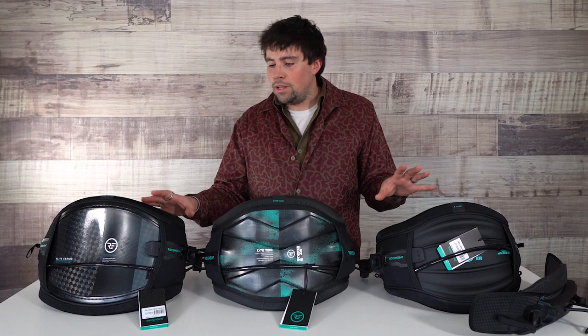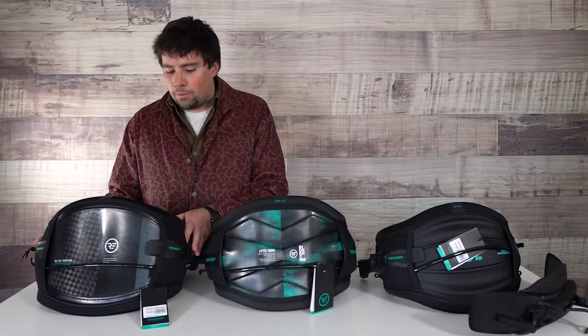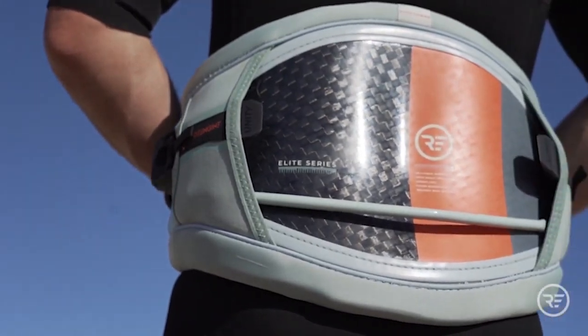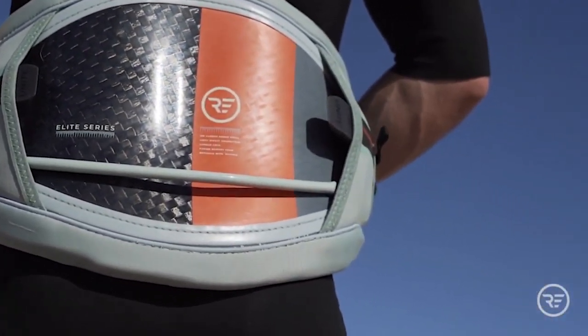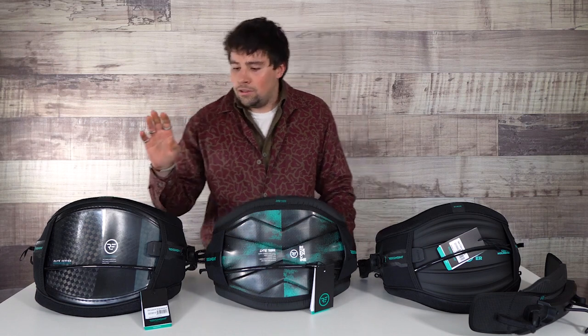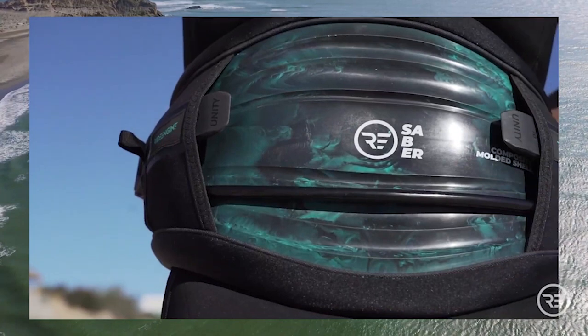We've got three of their waist harnesses here. We've got the brand new Light harness. This is going to be next to the Ride Engine Carbon Elite V7 — this is the bad boy that started it all with the hex core way back in the day. And then we have the Sabre, which is a newer model — this is the V2.